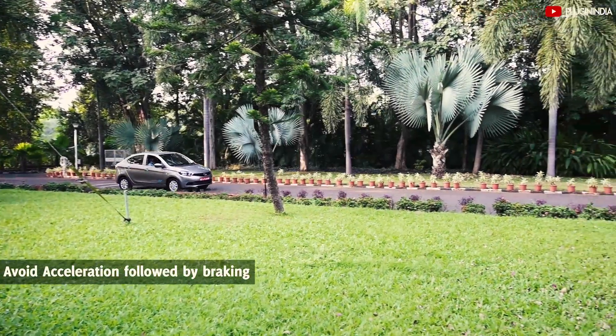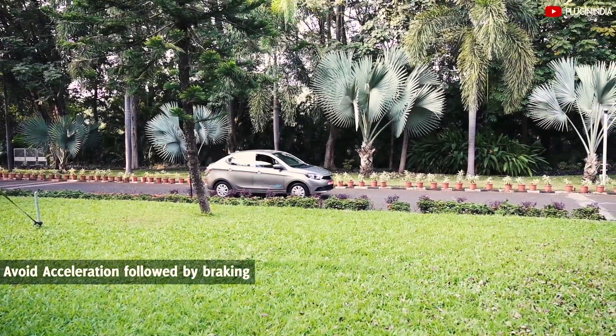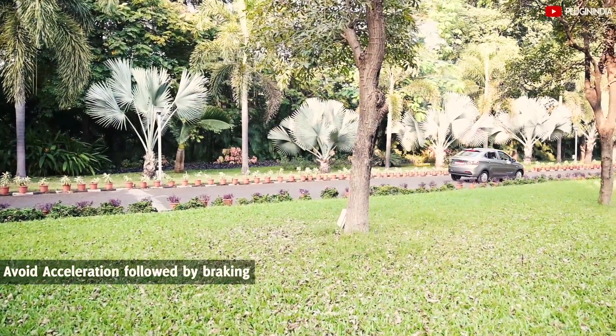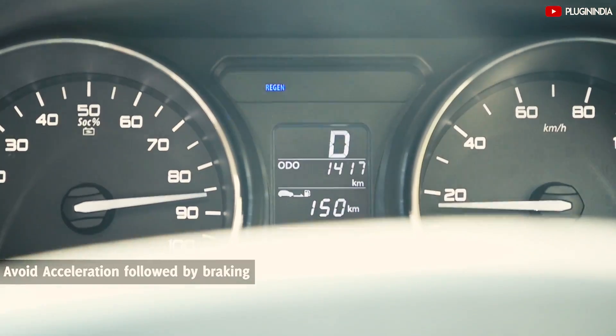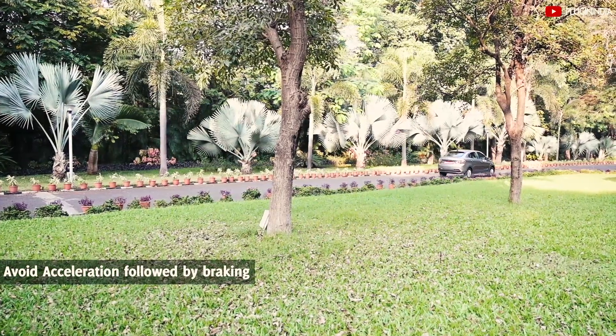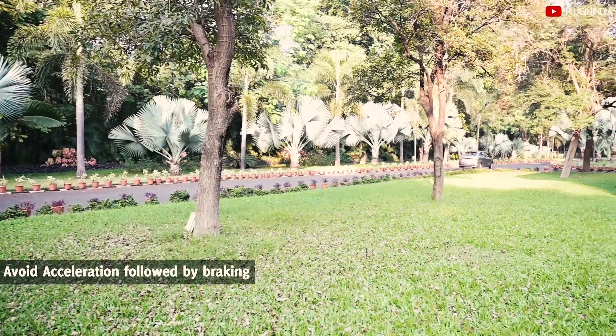We see a lot of people constantly stepping on the pedal and braking while driving petrol cars. Learn to drive sedately and use regenerative braking to slow down as shown earlier. This will help reduce repeated events of acceleration followed by braking, which results in energy loss and lower range.